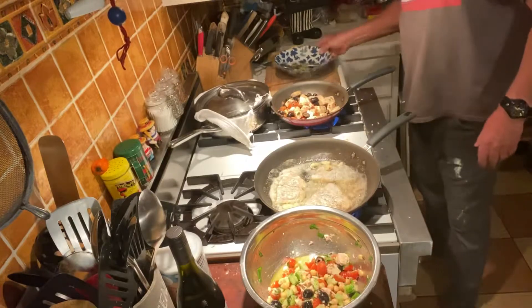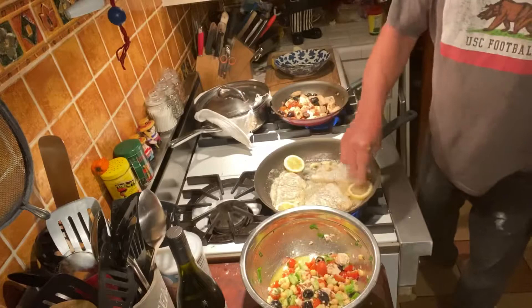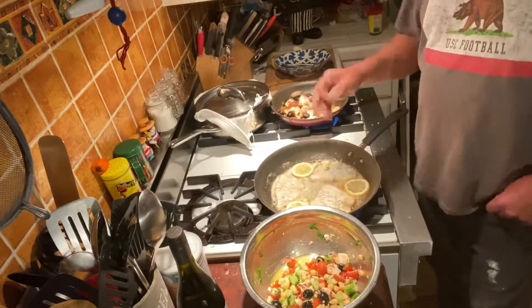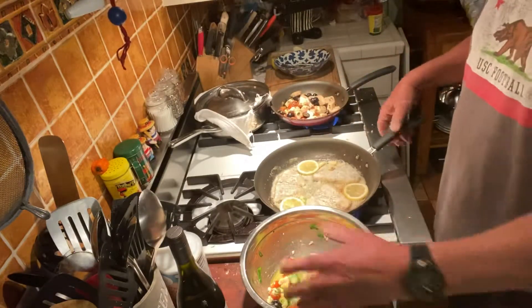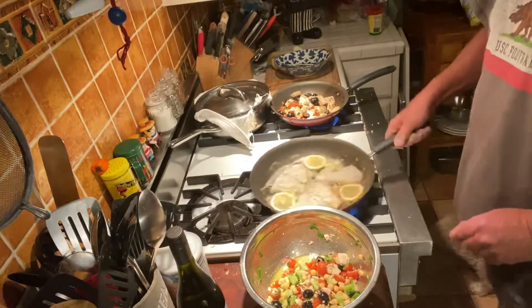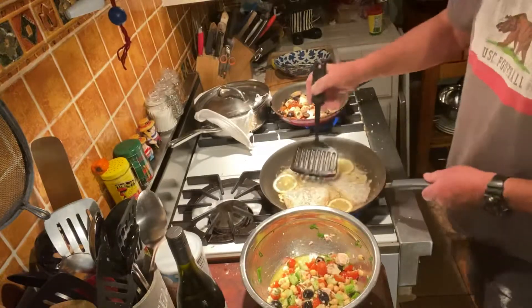We're going to throw in some lemons and start flavoring that up a little bit. Normally I would use some capers — I don't have any today. Not really needed. We've got so many different greens and flavors and swordfish and rice and barramundi — who needs it.